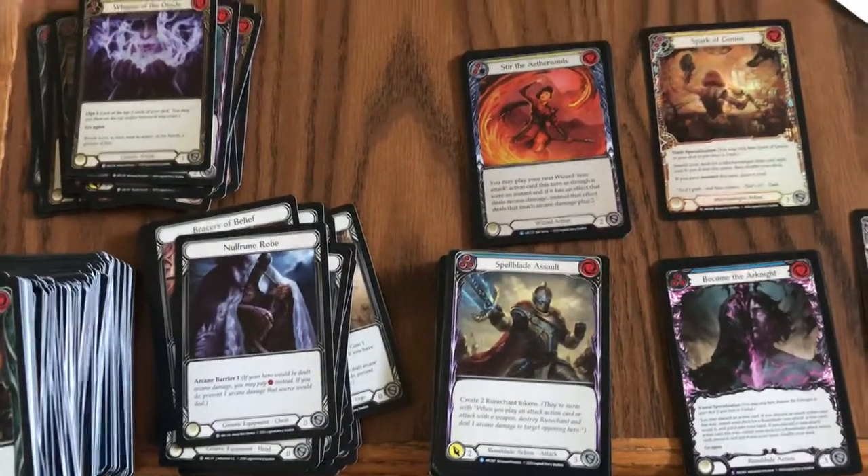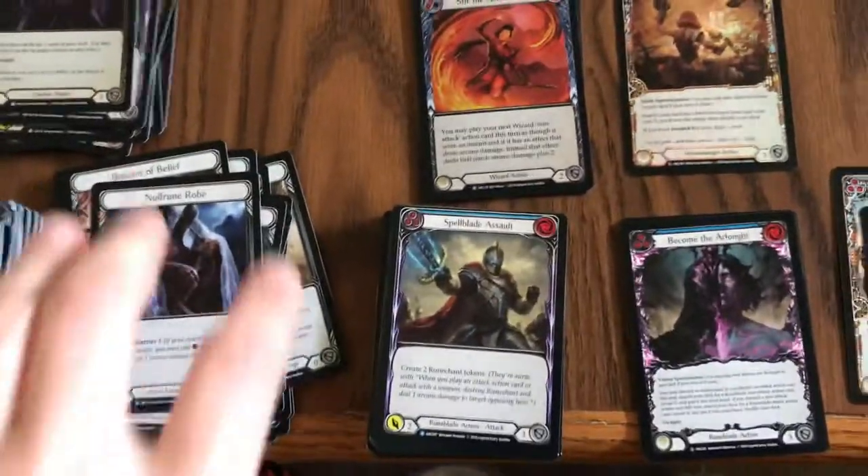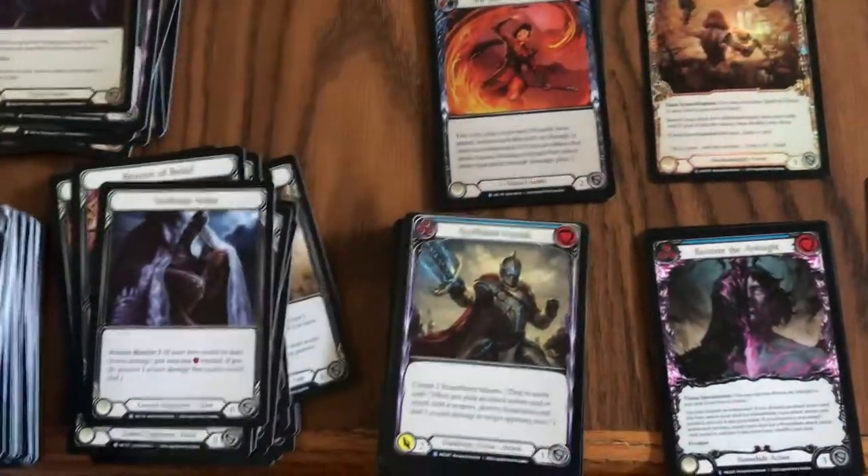Wait, is that the sound an ape makes? That's the sound a monkey makes. Anyway, this is Alex, the card ape.